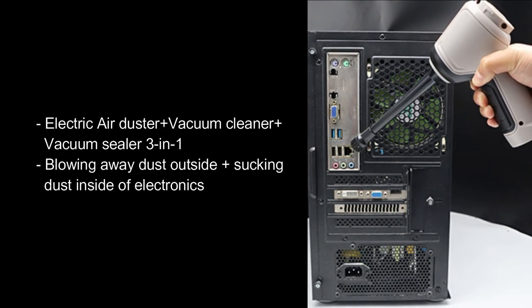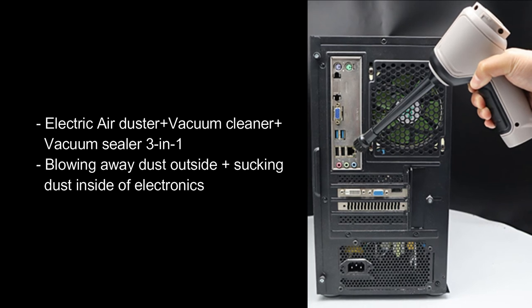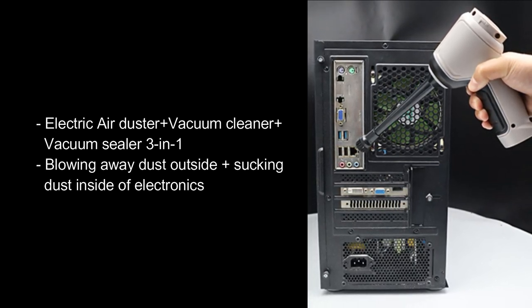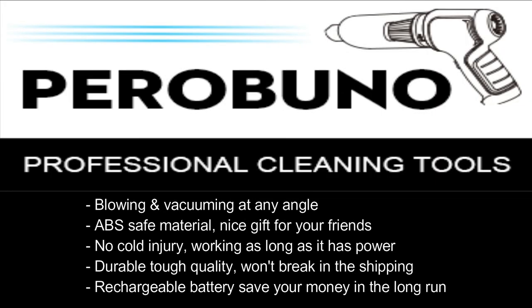Electric Air Duster plus Vacuum Cleaner plus Vacuum Sealer — 3-in-1. Blowing away dust outside, sucking dust inside of electronics. Blowing and vacuuming at any angle, ABS safe material, a nice gift for friends. No cold injury, works as long as it has power. Durable tough quality, won't break in shipping. Rechargeable battery — save your money in the long run.